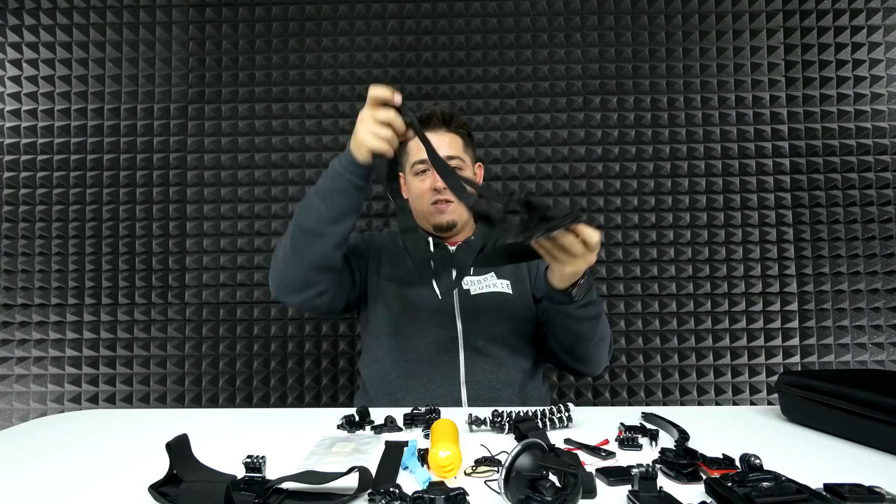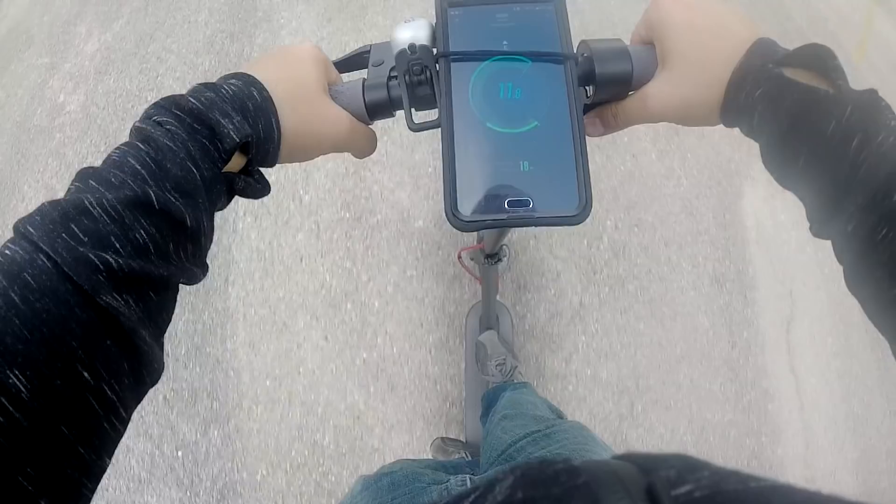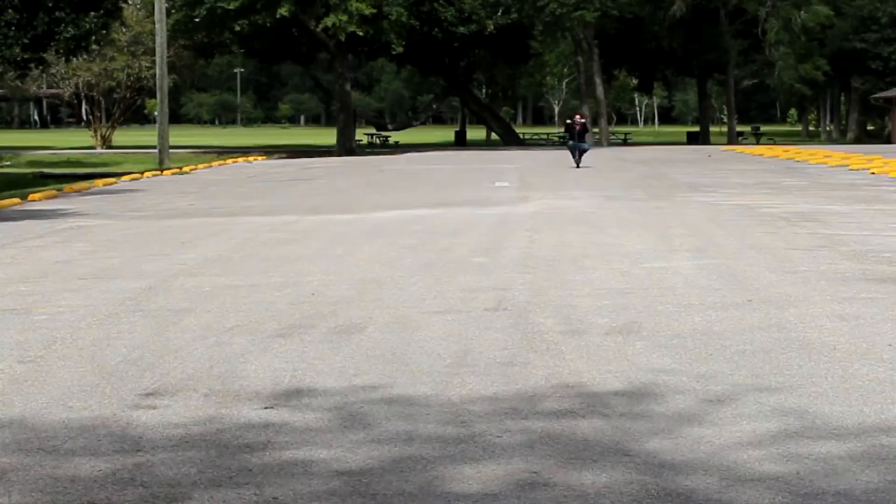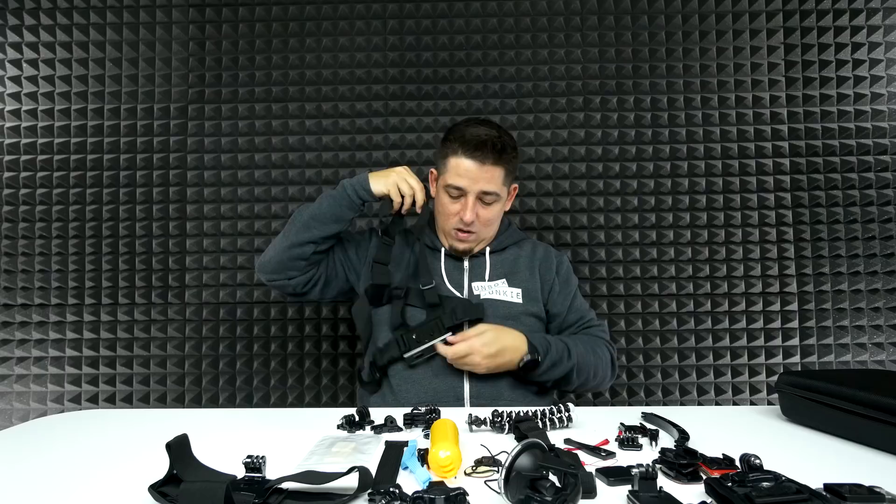Now this — I actually have one of these. I've actually used one of these on the channel in the scooter video. It handles really good. You have your GoPro mounted right there on your chest. It's really awesome. A lot of like BMX videos that you see, they're using these.